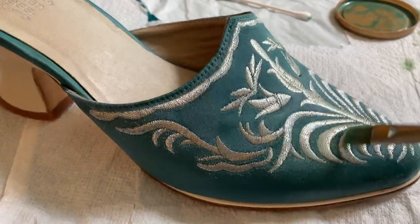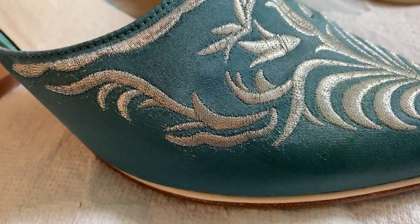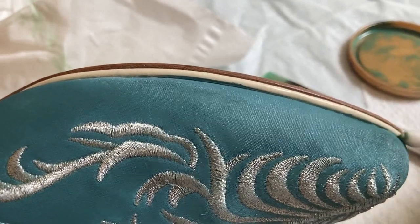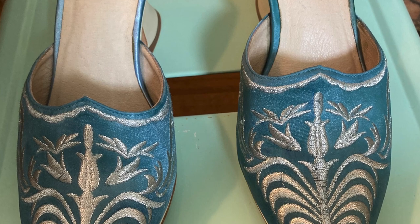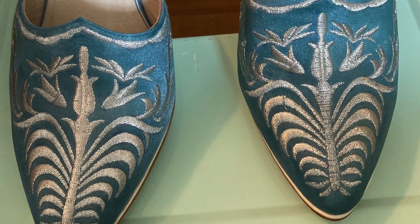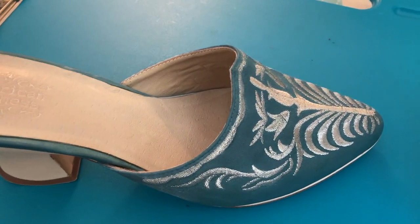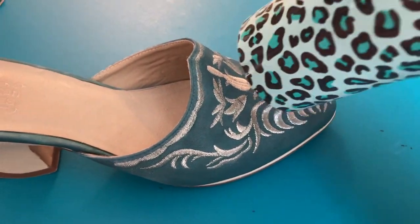After the first coat it looked a little blotchy, so as you can see I'm applying a second coat. As I got down towards the sole of the shoe I used q-tips to remove any paint from staining the white leather of the rand. Then I allowed the second coat to fully dry as well. When using GAC 800 it needs to be heat set — it suggests placing the fabric in a dryer, but since this was not possible I blow dried it for a while using the highest setting on my blow dryer.